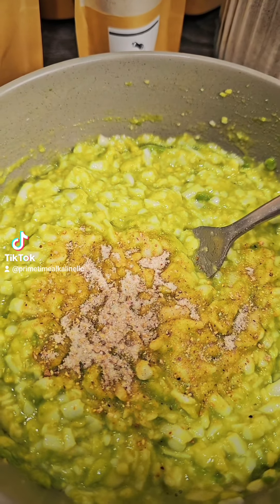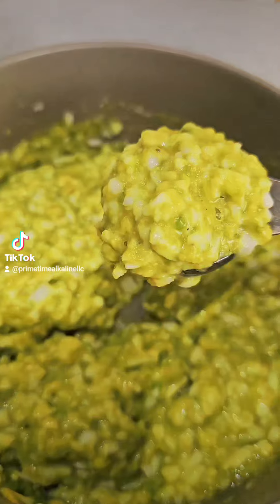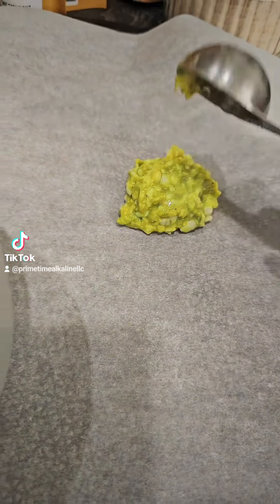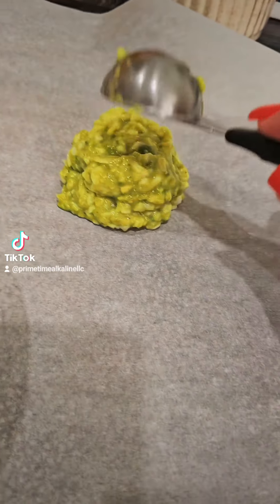And then I'm using a half teaspoon of my no garlic seasoning. And then you're just going to put two to three heaping tablespoons.